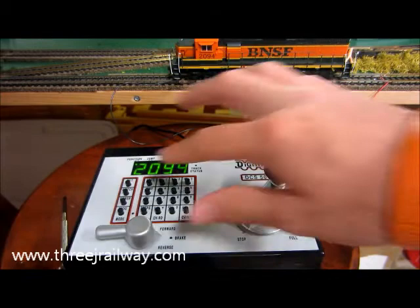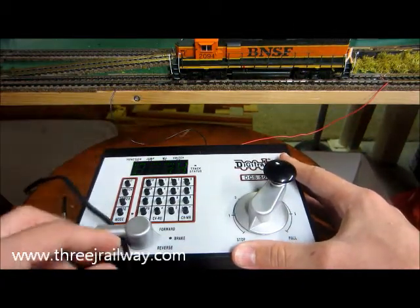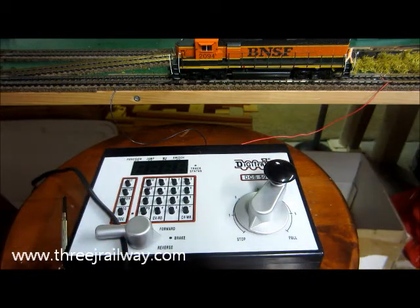Whenever you're done, always press power to turn off power to the track, and unplug it at the back. And that's basically how you use the Zephyr — there's more in the instruction manual. Thanks for watching.